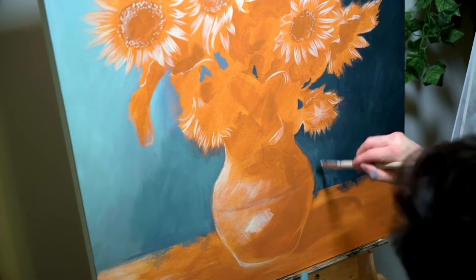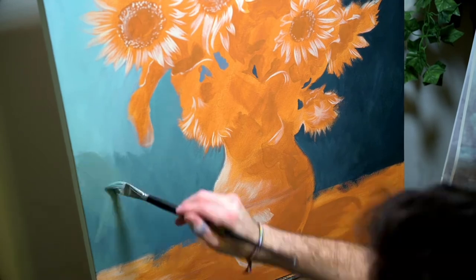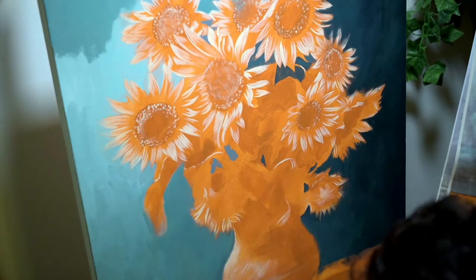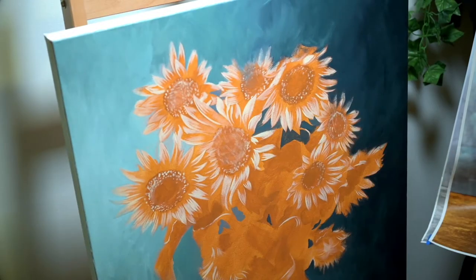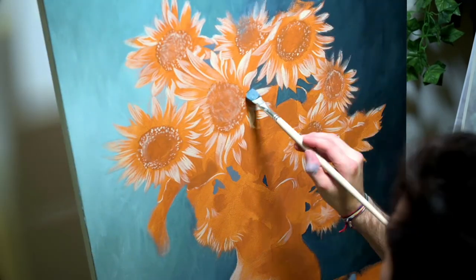As always, I like to work even in the background from dark to light. It's a good way to get those values correct and really know where the light source is and how the paint is going to shape out. It's good to start the painting right away in the background and move into the foreground — that way you have a better understanding of how the overall painting will end up feeling.